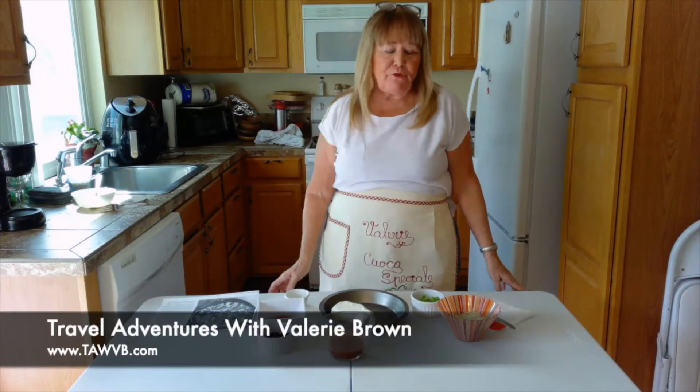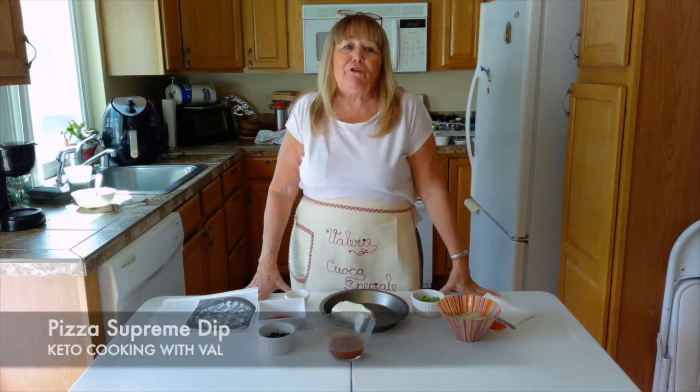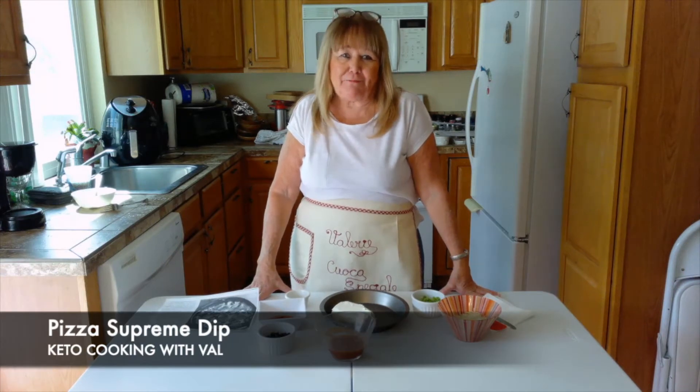Hi, I'm Valerie Brown with Travel Adventures with Valerie Brown, and today we're doing a keto cooking episode and we're going to make a pizza supreme dip.